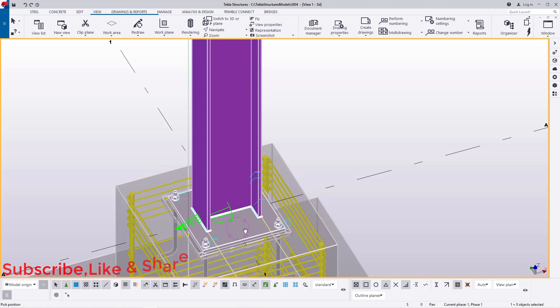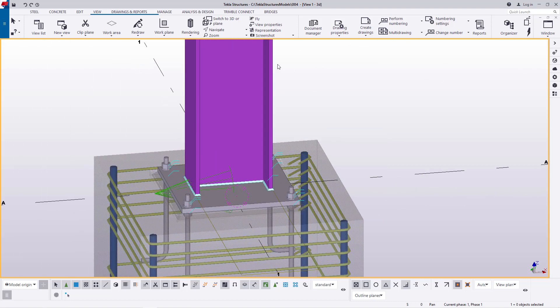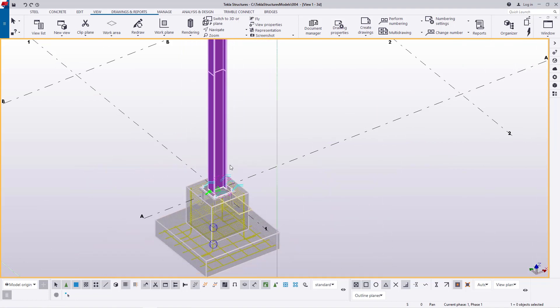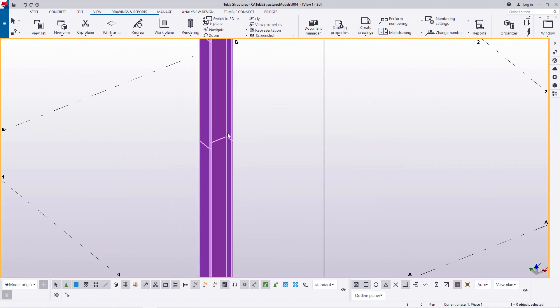Let me just turn that round and click Interrupt to get off that command, then come back and redraw to refresh the view.